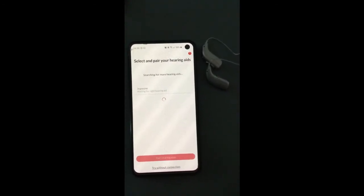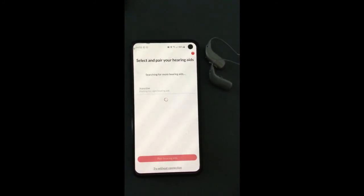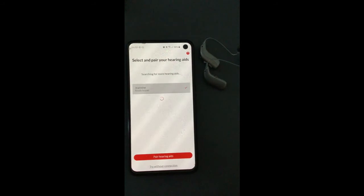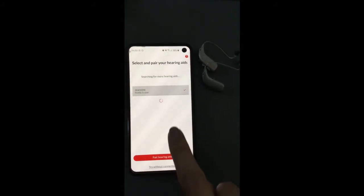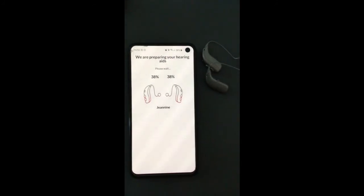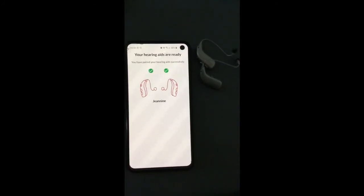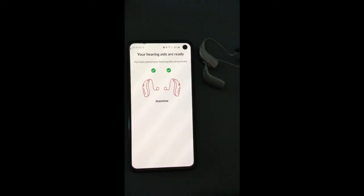Once both hearing aids have been turned on, the app should find them both — just waiting for the right side — there we go. Now they're ready to pair, so we're going to click 'pair hearing aids'. This will load up the app and you're all set up and ready to go.